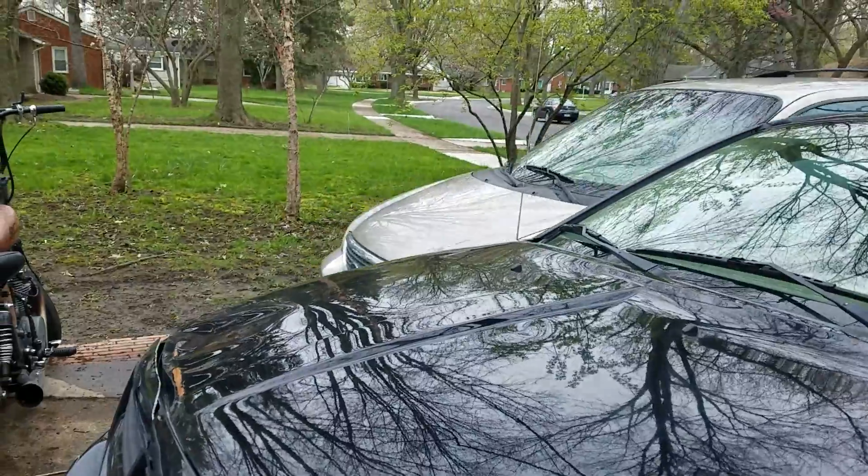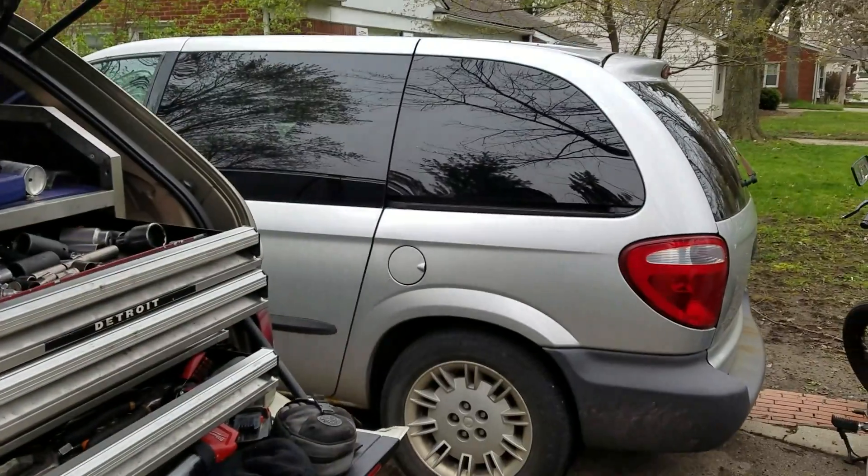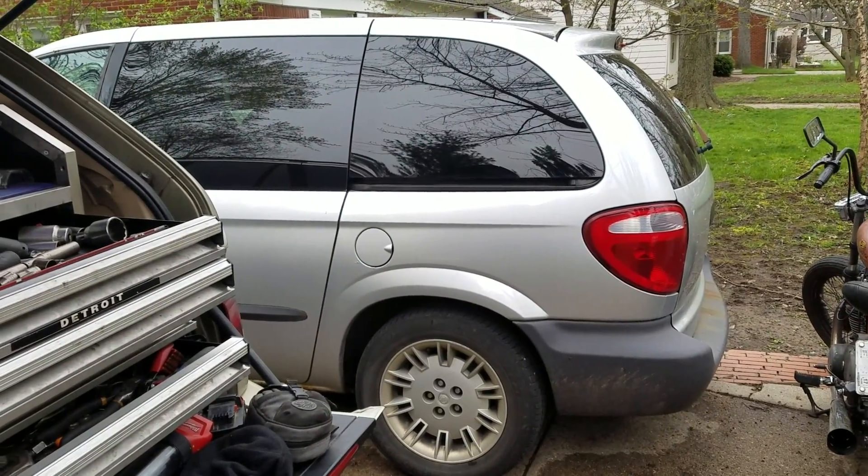That's Al's van, who I just fixed the other day. I've also put a radiator in that and put a radiator in my BMW since I've been up here in Michigan. I've just been busy. Peace out, bitches.